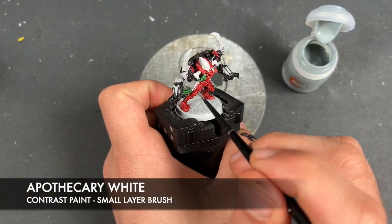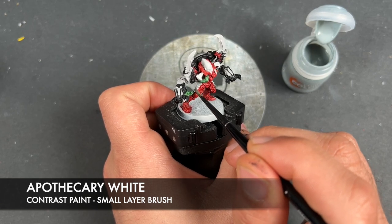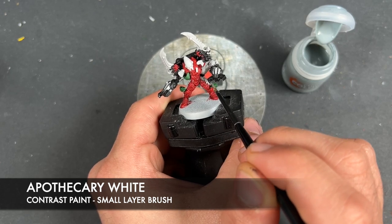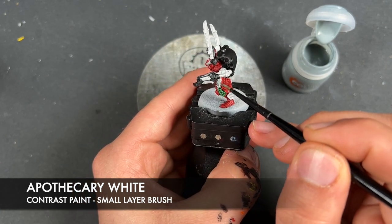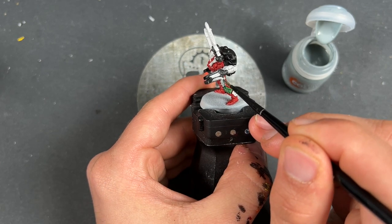As you can see, some of this white banding here is covered in red, and that's okay because it is going to be white eventually. We don't need to shade it because there aren't any recesses on those bands. So when we come to highlight the white on the Exarch, we can just pick out those areas and it's all good.